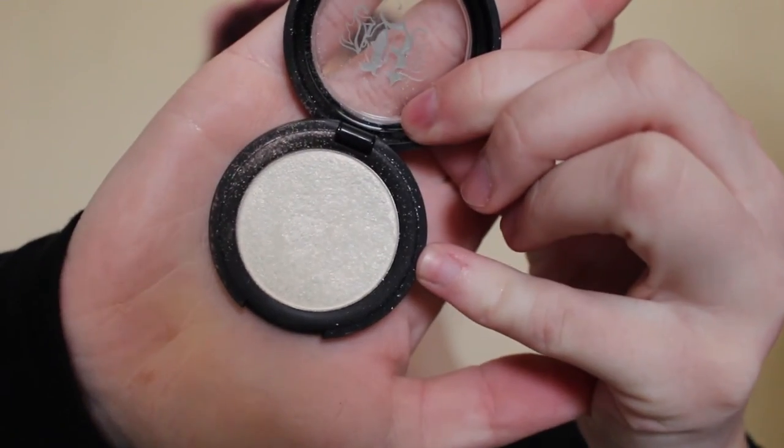Now putting blush on my cheeks with a Zoeva angled brush. And now highlighting with Kat Von D Thunderstruck using an ELF blush brush — highlighting my cheekbones, Cupid's bow, and then using a small brush to highlight the center of my nose. Now lining my lips with a Jordana Cabernet lip pencil and applying MAC Sin lipstick all over my lips. Now I'm just applying a lip gloss — the same color because I wanted a glossy lip with this look.